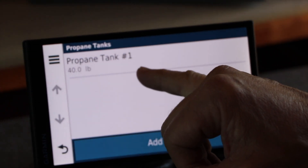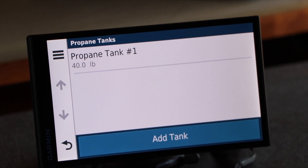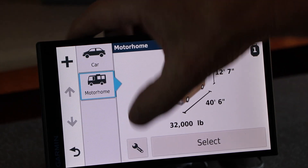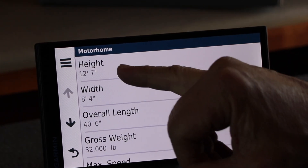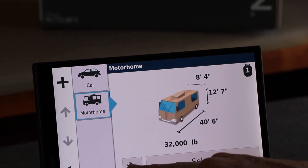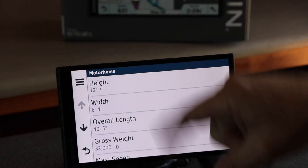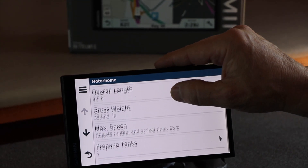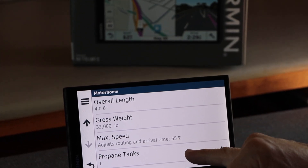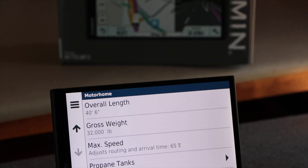You can also select your tank — here we have a 40-pound tank in profile one. In the wrench settings icon, you actually load the profiles of the vehicle. You can also adjust it to set a maximum speed that you want to go. I typically go around at the speed of the trucks in the truck lane — 65 would be my maximum, and usually I'm doing 60 at the most.